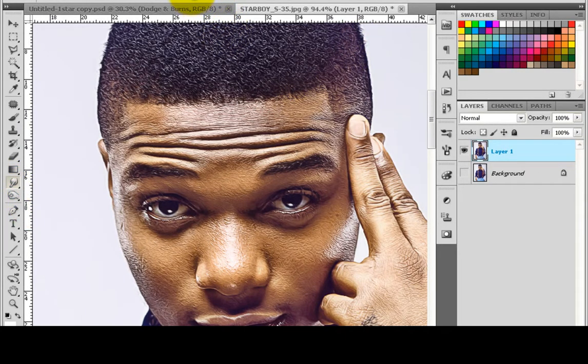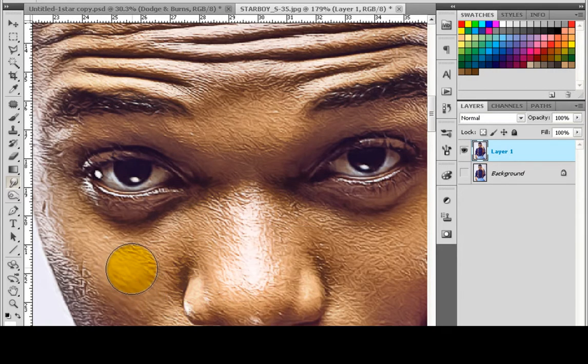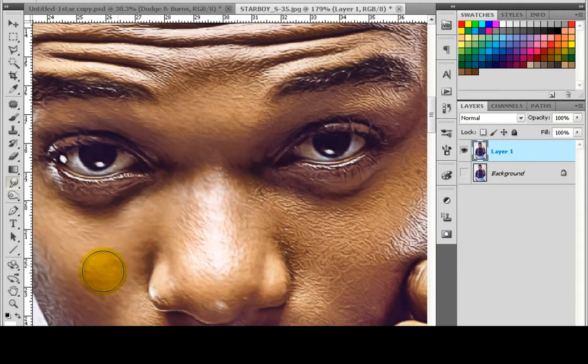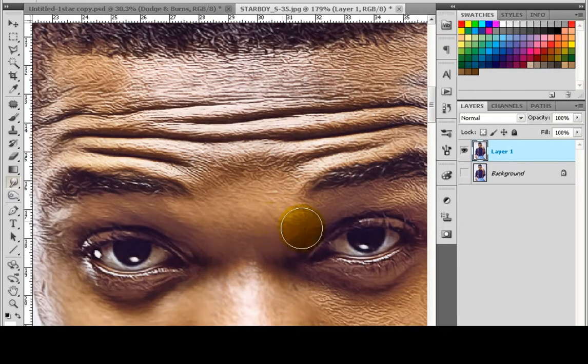Go and take the smudge tool. Take it to 1% or 2% — it depends on the brush size you use. You can use soft, but when needed, use the hard one to get a nice tone. Use 1% so you get some nice touch-ups here. Just smudge and move the mouse across — you have to move them well.